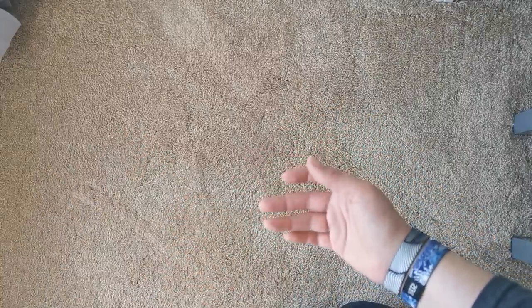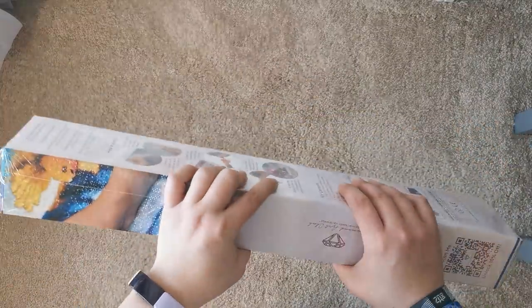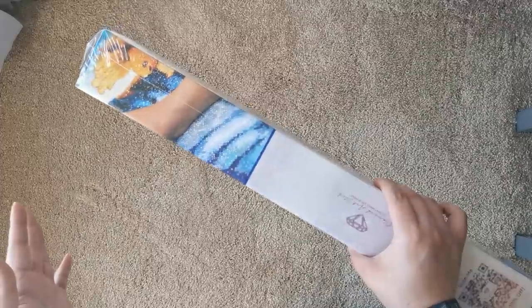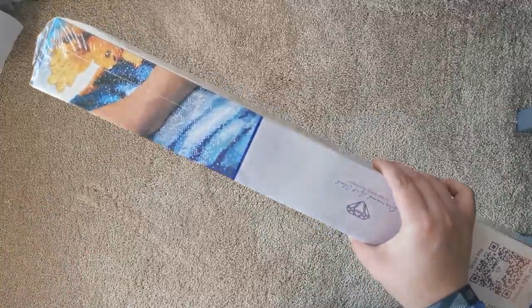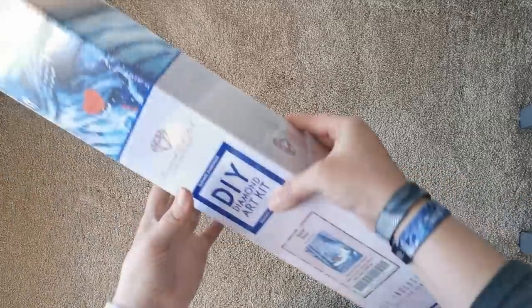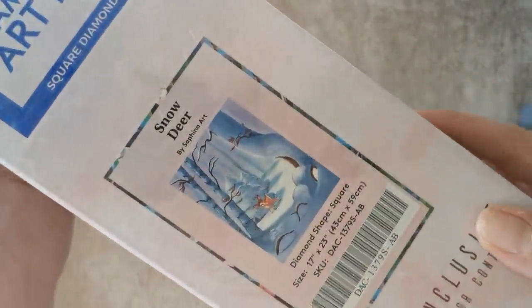Hello everyone and welcome back to my channel. My name is Rachel Ray and today I have a really special unboxing for you. This is from Diamond Art Club and this was meant to be a sneak peek, but due to time restraints I was unable to sneak it for you all, so now it's a new release. This is a brand new diamond painting from Diamond Art Club that just released last weekend and it's called Snow Deer.